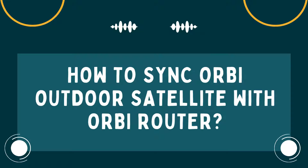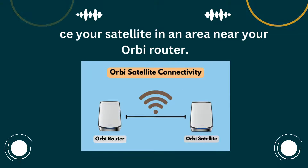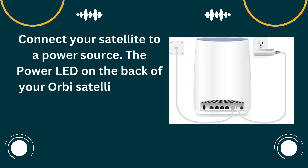You've successfully set up your Loom Wi-Fi extender using the WPS button. Place your satellite in an area near your Orbi router. Connect your satellite to a power source. The power LED on the back of your Orbi satellite lights.